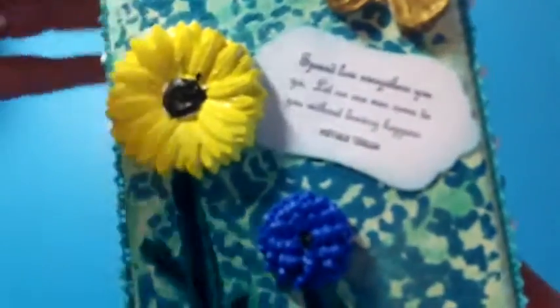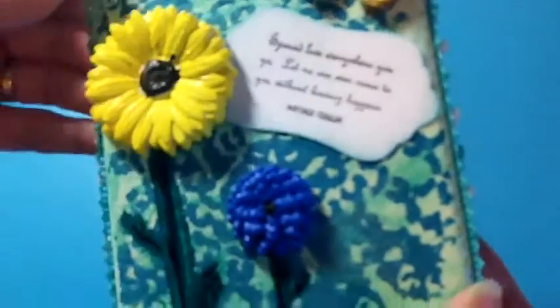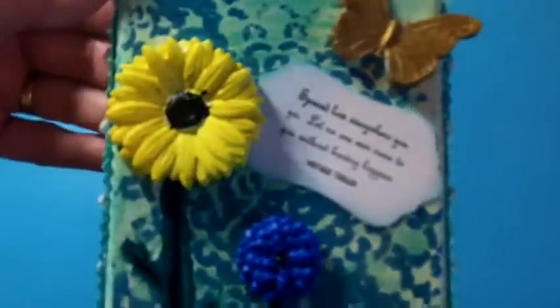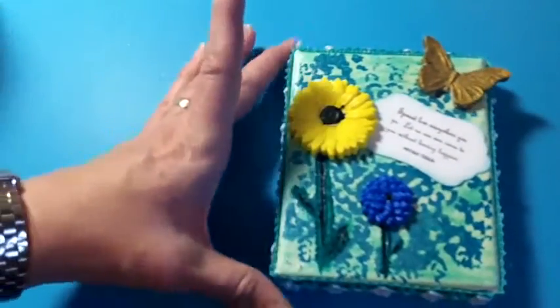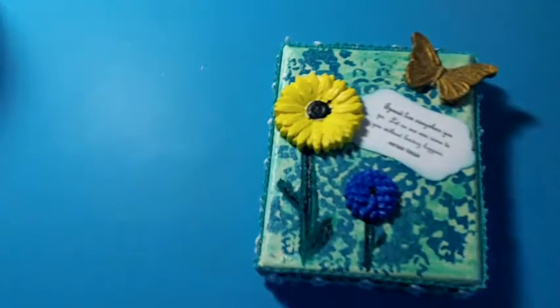I used some trims from the Michaels dollar fifty spot. When I got done with the stencil and it had dried, I took my gelato in kind of the same color green and just rubbed it around to add some more texture. That is my canvas for my boss to decorate her cubicle. I hope you have enjoyed watching, gotten some inspiration, and happy crafting!